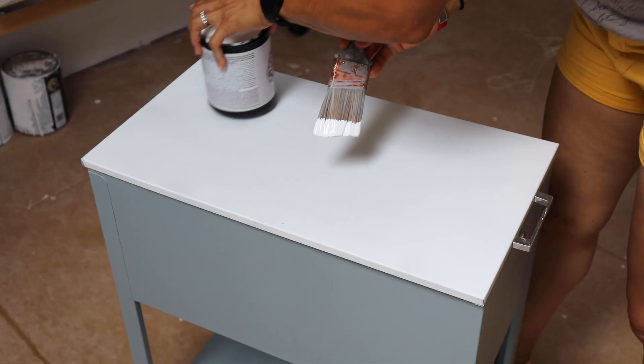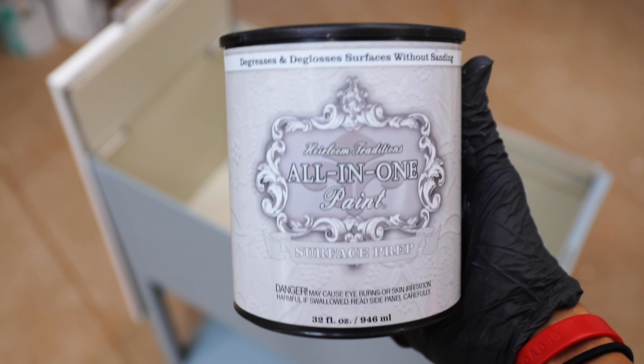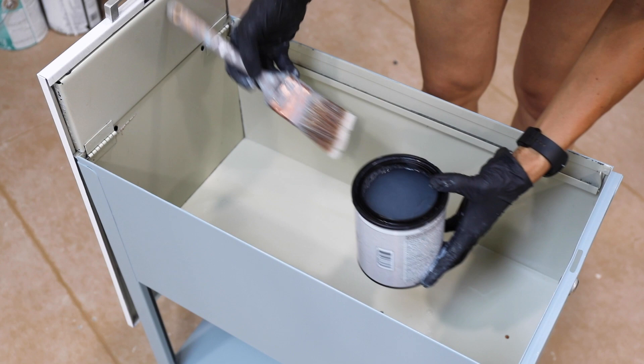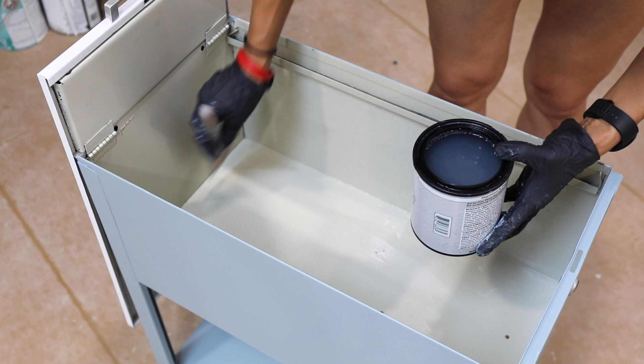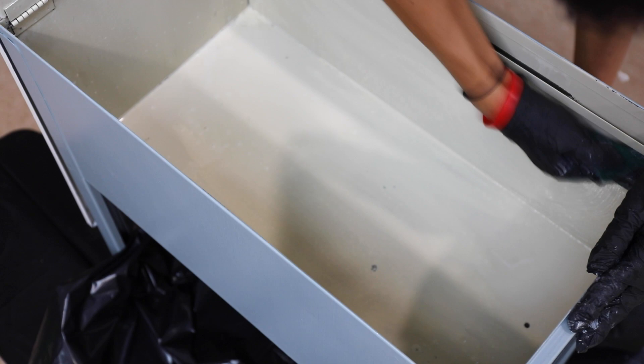Originally I planned to paint the top the same color as the body, but once I got started I thought the white looks really good with this color, so I decided to leave it white. That's what I love about DIY projects — you can change it in the middle. Here I'm using a product called Surface Prep, which cleans and degreases, very similar to TSP. You apply it, use a scouring pad to rough up the surface, and this helps the paint adhere. The interior is now scuffed up, deglossed, and ready for paint.